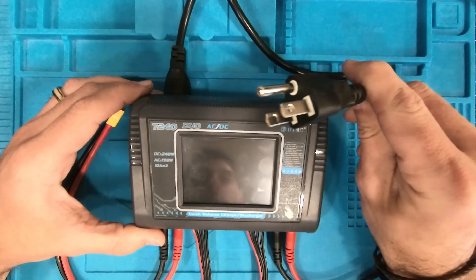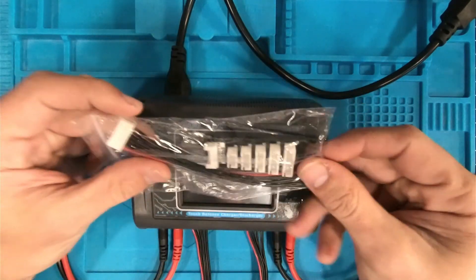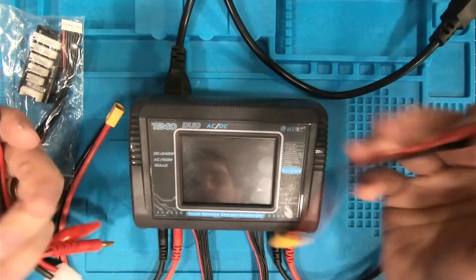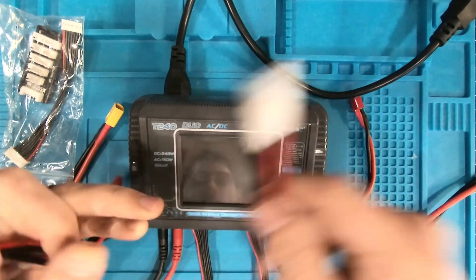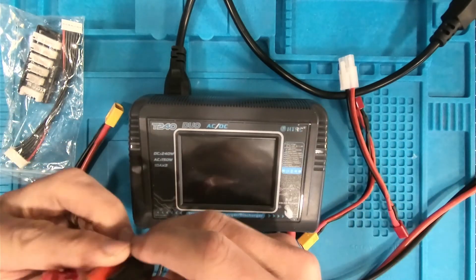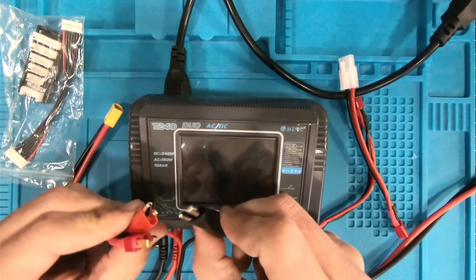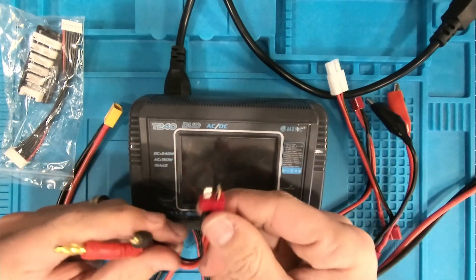Comes with wall outlet plug, two LiPo balance port plugs — this is 2 to 6S. We've actually got a Deans to XT60, a Deans to Tamiya, and our Deans to alligator clips. These are super handy if you don't have an adapter — you can just go ahead and plug these onto whatever plug you're trying to charge and they'll work just fine. And of course we've got our bullet to Deans.